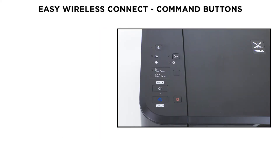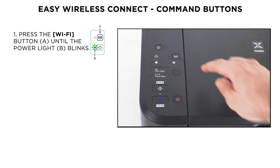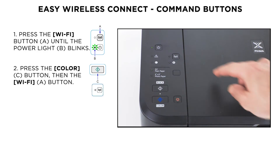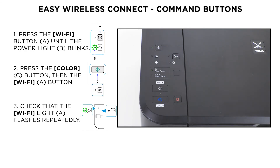Once we turn on the printer, we need to set the printer up in a special mode called Easy Wireless Connect. In order to do so, on a printer with no screen, you have to press the Wi-Fi button until the on-lamp flashes, as you can see on the right side of the screen. Then press the Color button, then the Wi-Fi button. Make sure that the Wi-Fi lamp flashes quickly and the on-lamp is lit. Then the printer is ready to receive information from the wireless network.